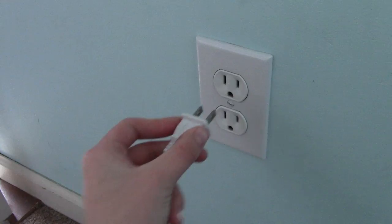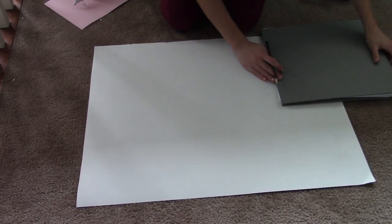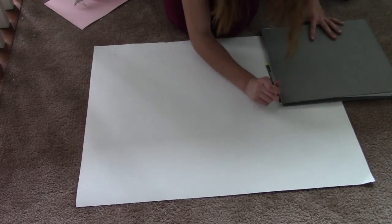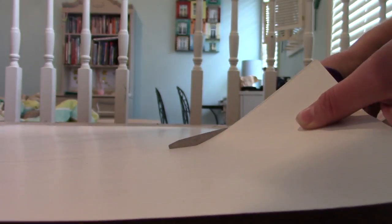The first step is to plug your hot glue gun in. While you're waiting for the hot glue to warm up, if you want, you can cut your poster board to be smaller. I recommend drawing the size you want on the poster and then cutting along that line — it's honestly so much easier.